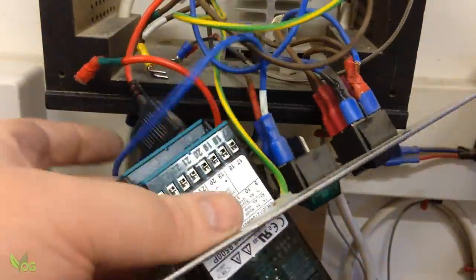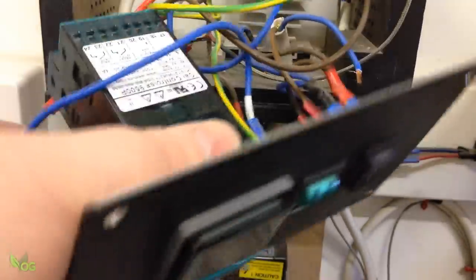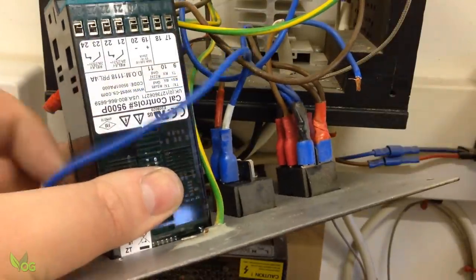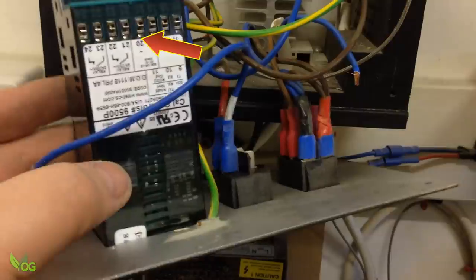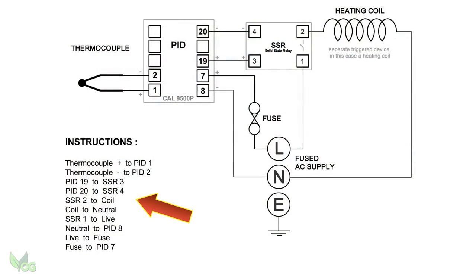It's a 1/16th DIN controller so it fitted perfectly into the opening left by my old unit. Wiring it up is an absolute doddle with these screw terminals, and the wiring was basically the same as with my other PID, with only the terminal numbers changing.